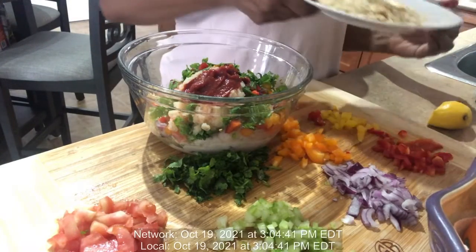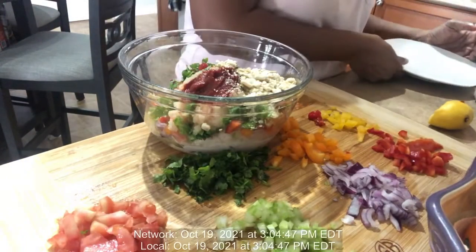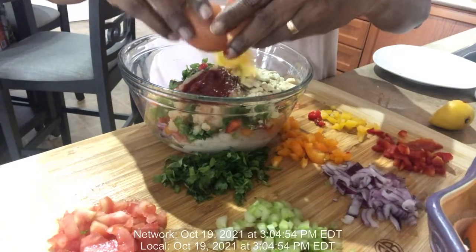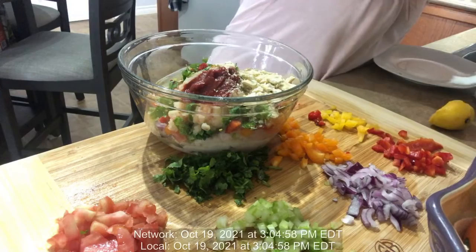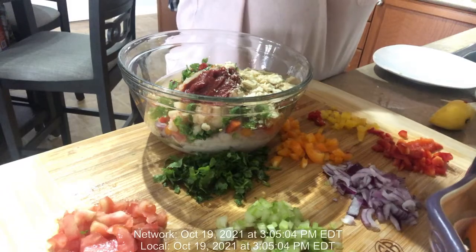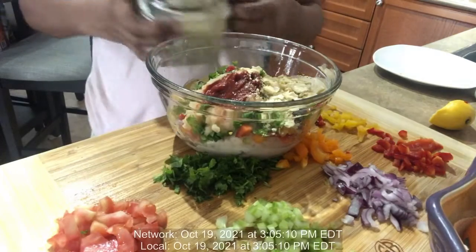I'm also gonna squeeze a few drops of lemon inside. And here I have some biscuit crumbs — I'm gonna add those in too. And I have one egg.